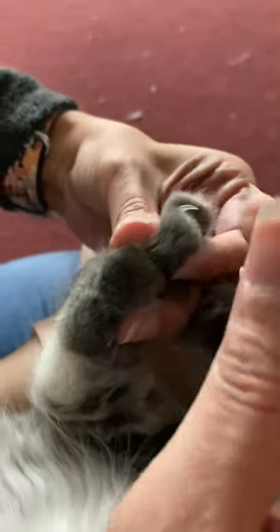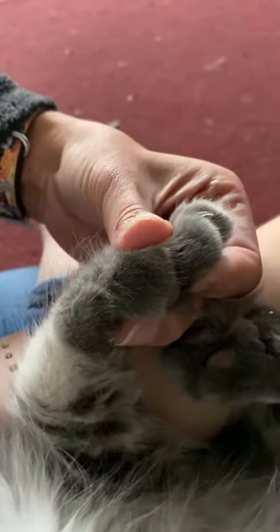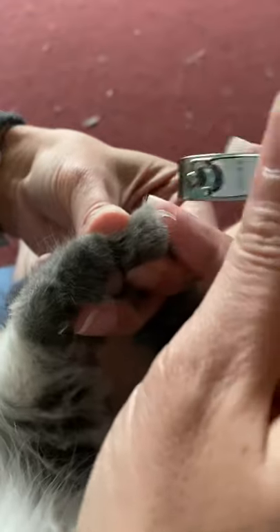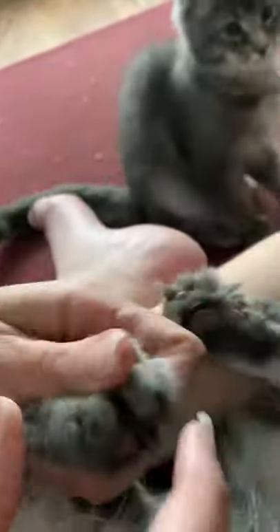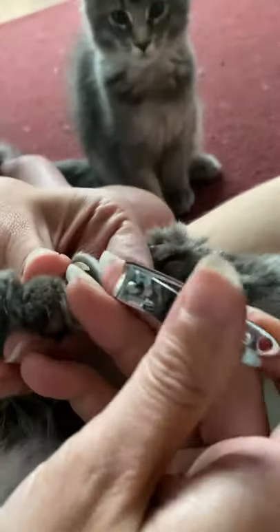Then I go to the next one, and if he starts moving — which she is, I believe this is a boy, sorry buddy — I just go right here. I've been doing more than just clipping because it honestly doesn't take that long. I'm going to show this one fairly quickly — you just literally go through, and they're kind of used to it.